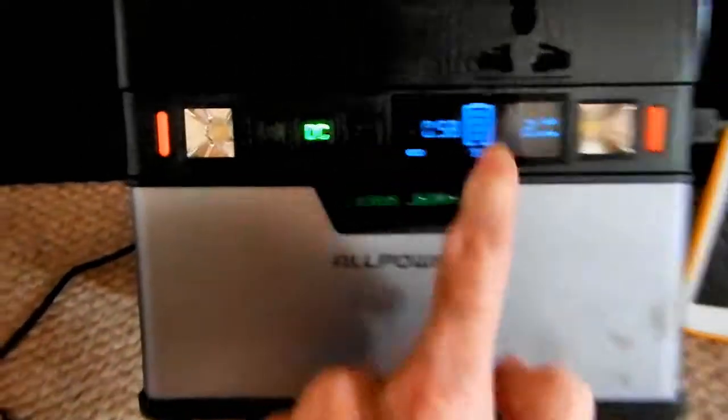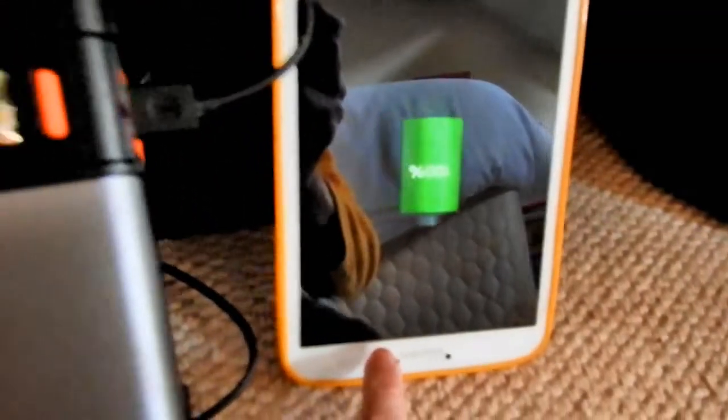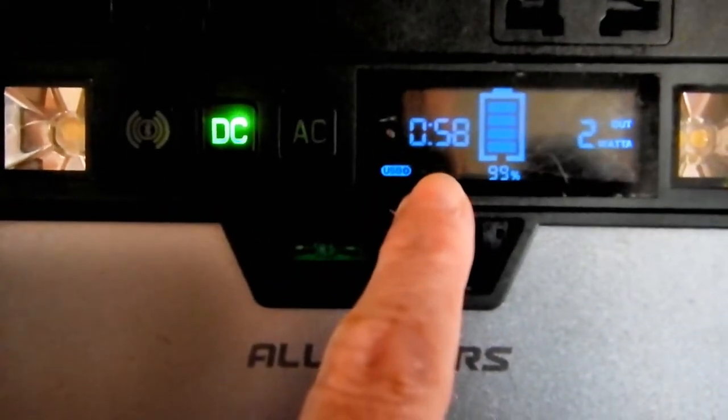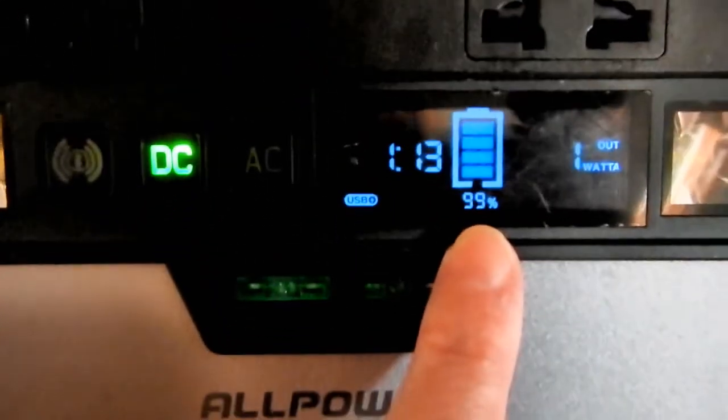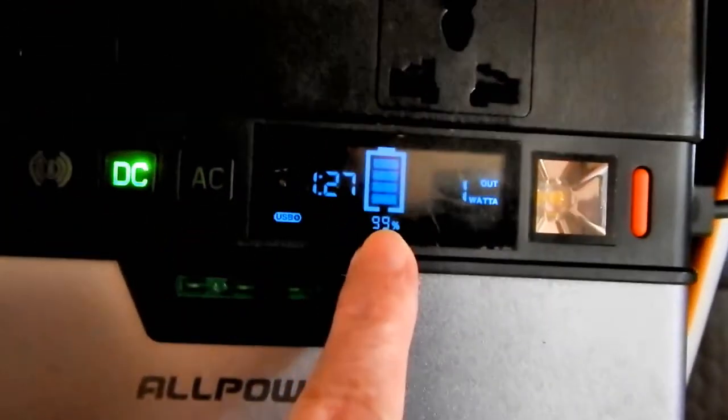Another observation: the battery is showing as 99% charged, yet nothing at all is connected to it apart from one USB connected to a fully charged tablet at 100%. There's 2W apparently going out, yet only 58 minutes left of running time on the battery with only a very minor draw — in reality nothing. Something does seem to be wrong with the battery and whether it's actually holding any charge whatsoever.